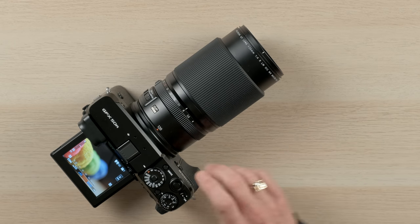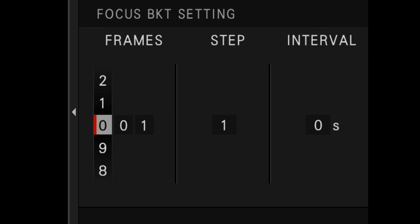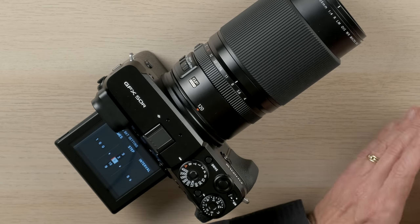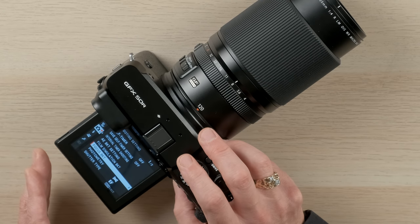Here's how you set up focus bracketing on the GFX 50R. Press the camera menu and look for the camera icon — about halfway down is where you'll find focus bracketing. There are a couple of variables. First is the number of frames: for landscapes we recommend around 20 images; for macro shots, upwards of 100. The next variable is the step — the percentage the focus shifts from one exposure to the next. For macro, a step of about five gives smaller slices; for landscapes you can use 10. Then there's the interval between shots. If you're using the electronic shutter with a stationary subject you could use zero, but for macro you probably want about five seconds.